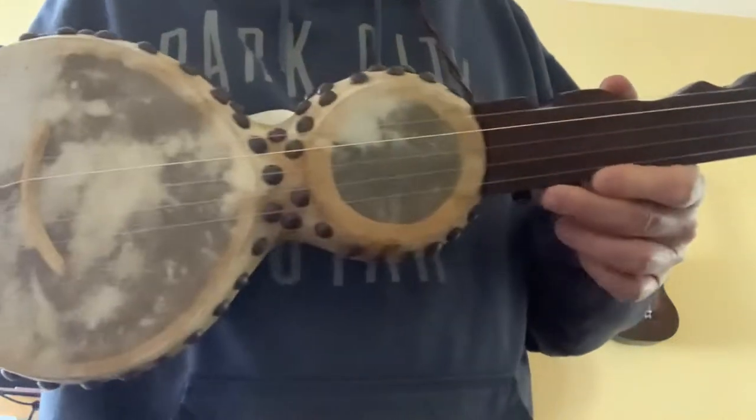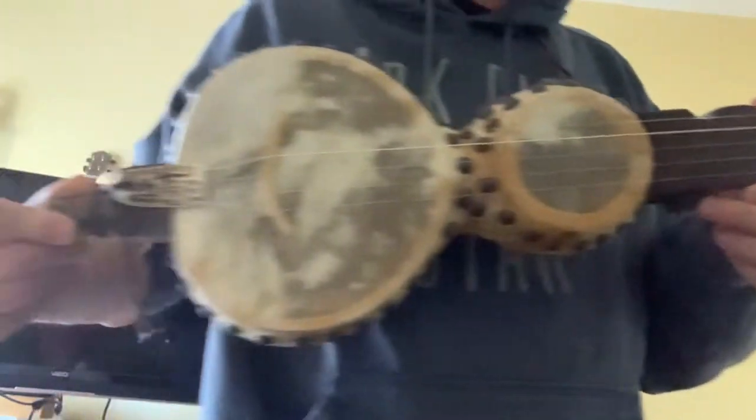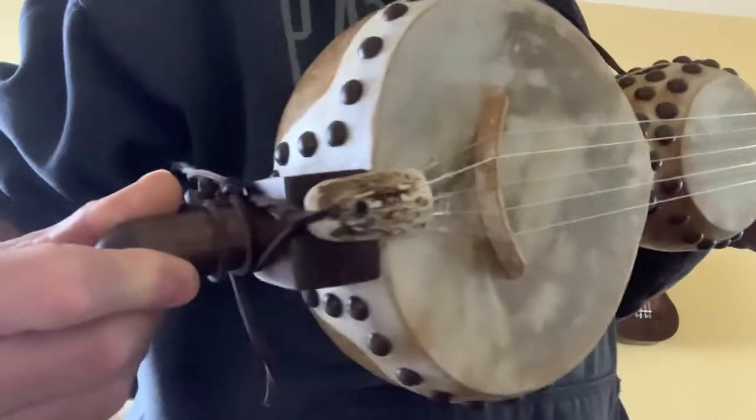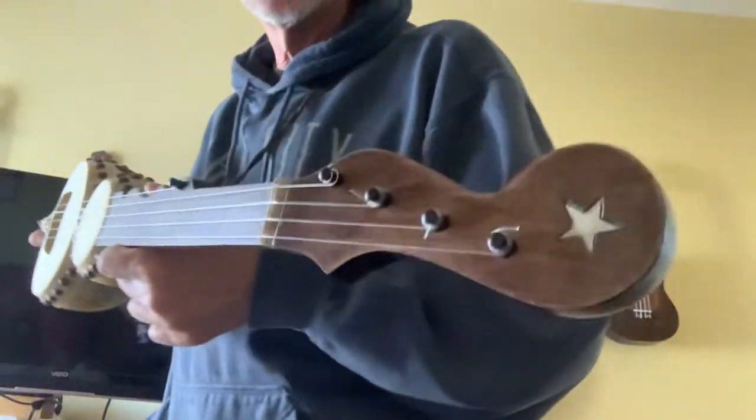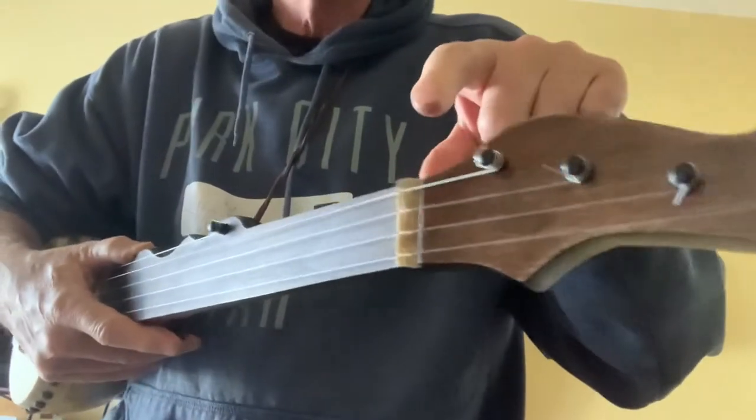Got the goatskin hide on there. My elkhorn tailpiece and nut.